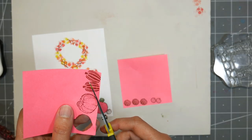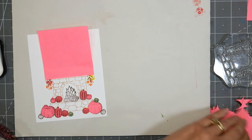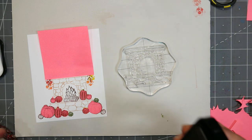After you've got all of your images stamped down, you need to make some masks. To do that, I simply stamped the images onto a post-it note — onto the sticky area — and cut them out, and then just placed them on top of some of the areas I needed to protect. Basically areas that were going to overlap the fireplace.